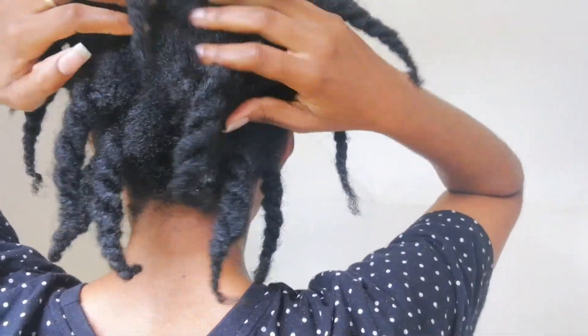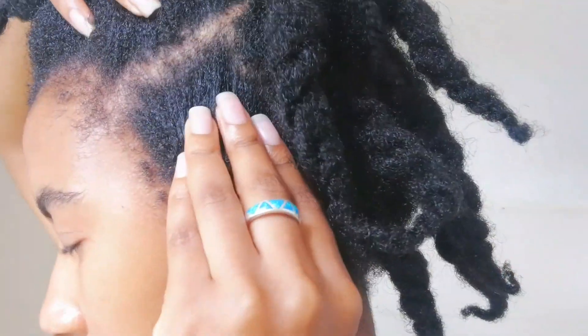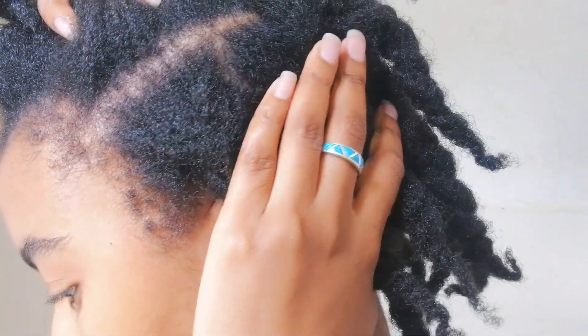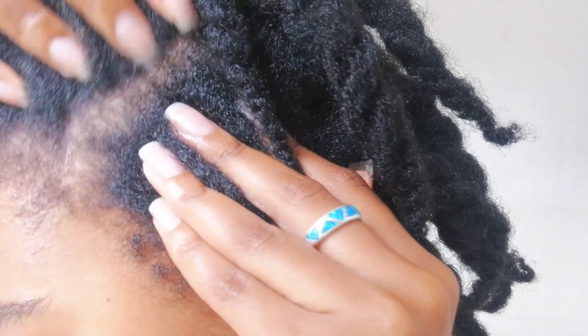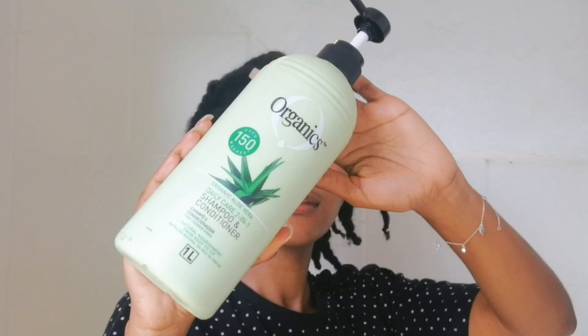Surprisingly, after about two months of having knotless braids, my hair is not that dirty nor is it that itchy. I used to struggle a lot with dandruff — literally white flakes would go everywhere — but ever since I started using rosemary oil and peppermint oil, my dandruff has really improved.